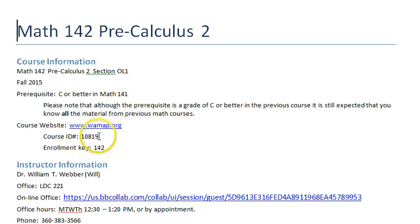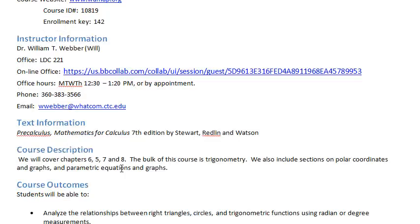Now, you have gotten here already, so you should know the course ID — it's Enroma QE 142. I am Dr. William T. Weber; please feel free to call me Will. My office is in LDC 221. Although this is an online class, you are more than welcome to come to my office to get questions answered. Online students sometimes don't think they can come to my physical office, but you can. I also have an online office — the link is right here, and it's linked to the WAMAP web page up at the top under announcements.